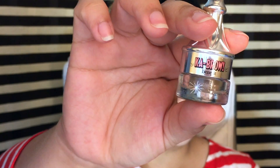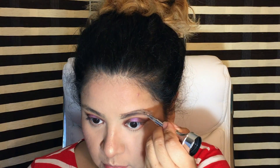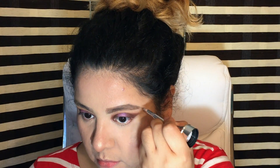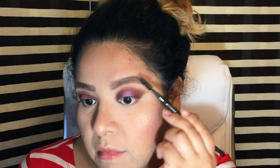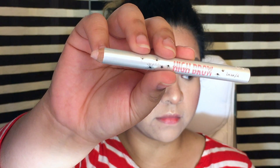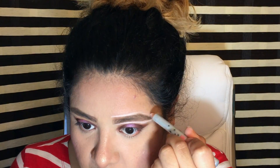For the brows I'm using Benefit Cabrow cream gel in number 3, which is a little bit lighter than my actual hair color. Because I have blonde in my hair it goes with it and doesn't look that off. Then I'm just going to brush out the innermost part of the brow to make it a little more subtle, and go in with the High Brow also by Benefit to blend it out and clean up the brows.